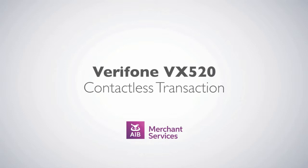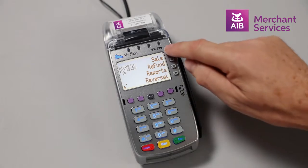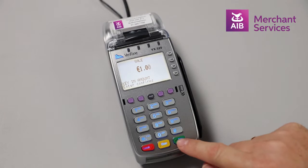Completing a contactless transaction on the Verifone VX520. Select Sale from the main menu. Key in the amount of the transaction and press Enter.